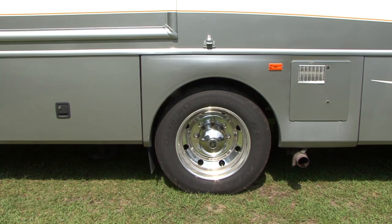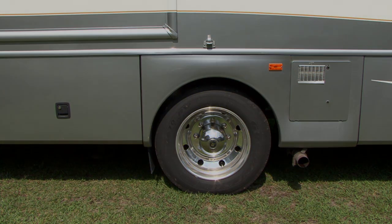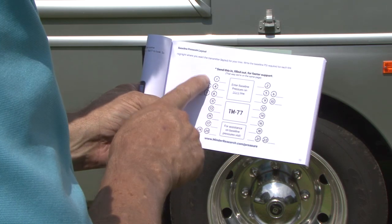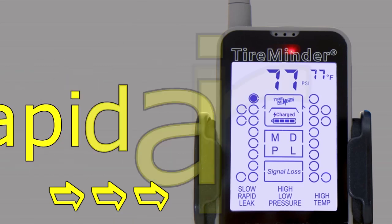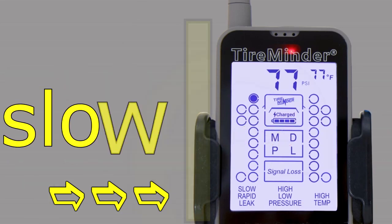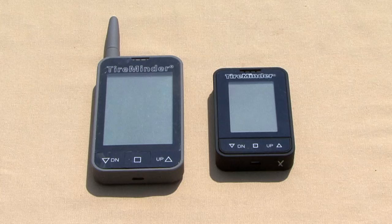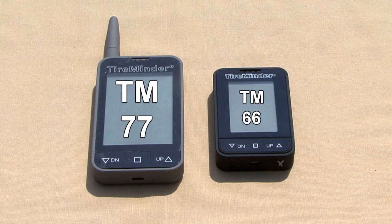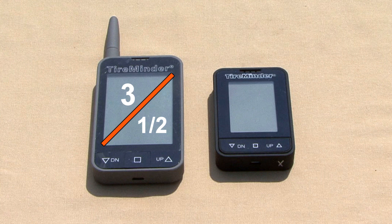The TM77 allows for constant monitoring of tire pressure and temperature. It can wirelessly monitor up to 22 tires. There are multiple alerts built into the monitor warning you of things like rapid air loss, slow leaks, high temperatures, and more. The new TM77's display is over one inch larger than the previous TireMinder TM66 model — that's an impressive 40% increase. With a nearly 3.5 inch diagonal display, it's the largest and clearest display available.